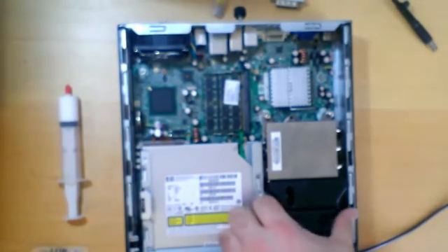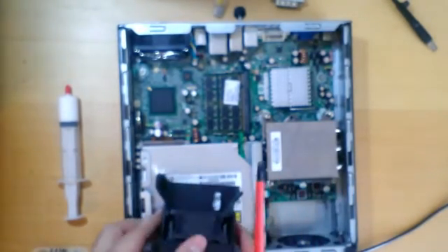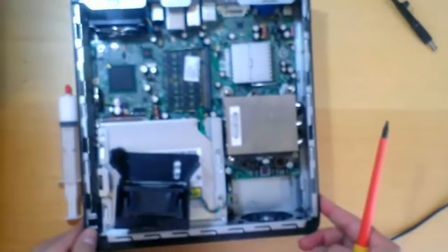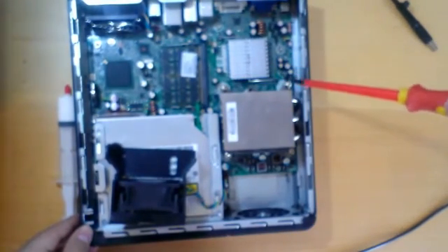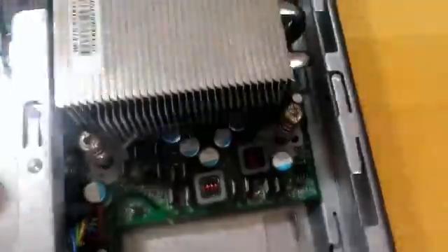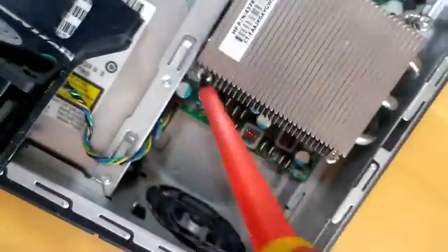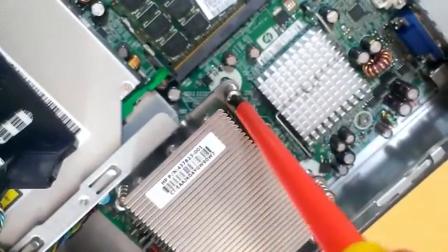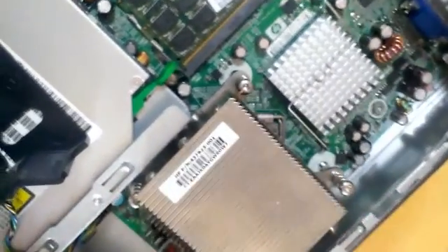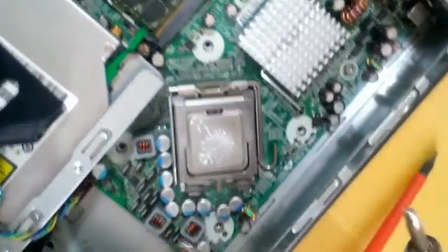First, I will remove the cooler and then unscrew the 4 screws: one, two, three, four. So I remove the heat sink.